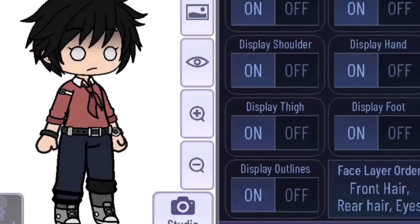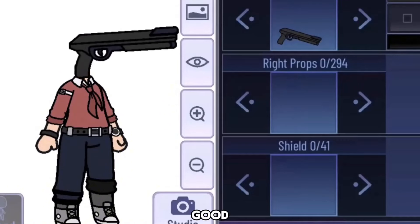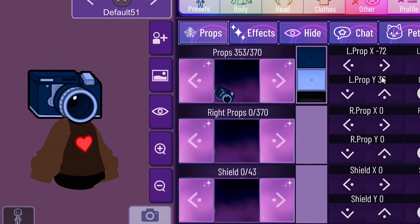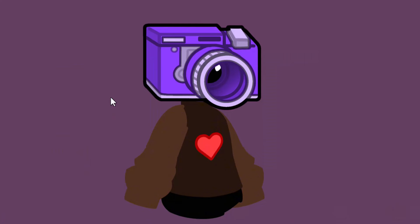Number 2: Prop Head. Do you know if you replace your OC's head with any props, it will actually look good? So go ahead and try it. Look how cool it is — you can use props to make any head.